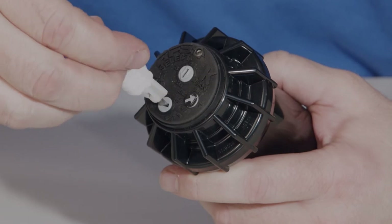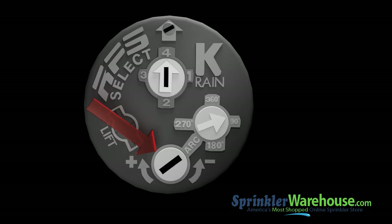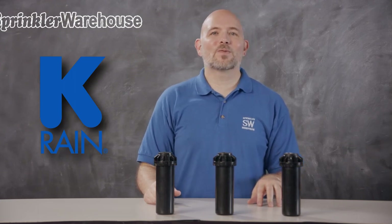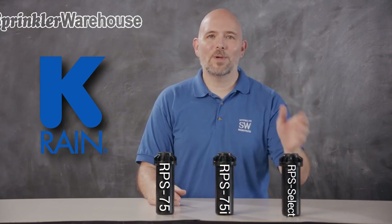Another feature I really like on the RPS Select is that it shows the selected pattern with a little arrow. As you change the pattern adjustment, the arrow points to the degree arc you've chosen — it takes out all the guesswork and saves you time. The next time you need an alternative to the PGP80J, consider these three KRain rotors: the RPS 75, the RPS 75i, and the RPS Select.